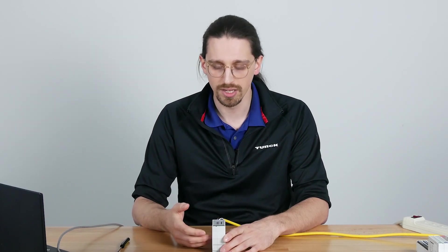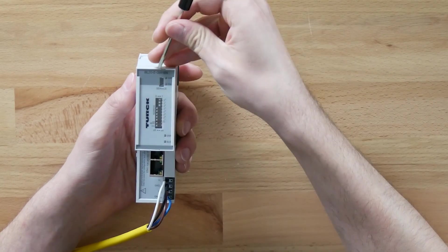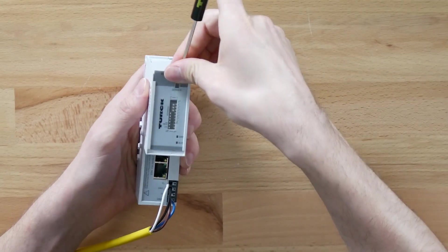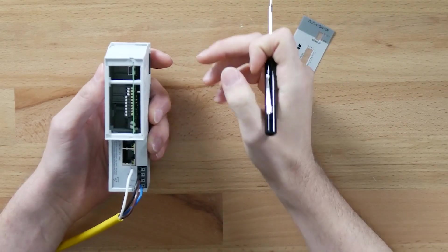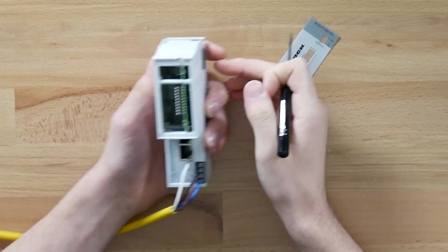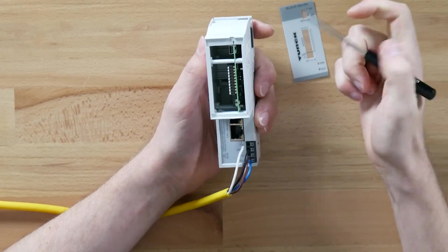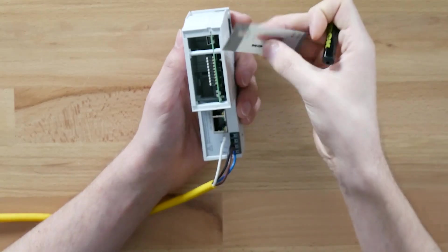To start off I'm going to do a factory reset on the gateway just to show you that everything I'm doing will work out of the box, and also for those of you here for troubleshooting you can do this as well to make sure we're all on the same page. For the econ line, the way that we do that is first we need to remove the faceplate to get access to the dip switches and set everything to zero — so all of them to the left as seen here.